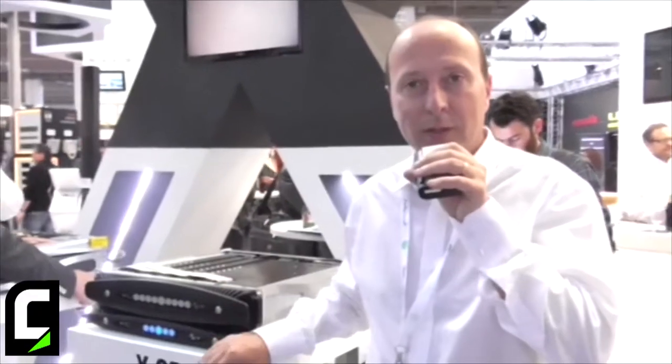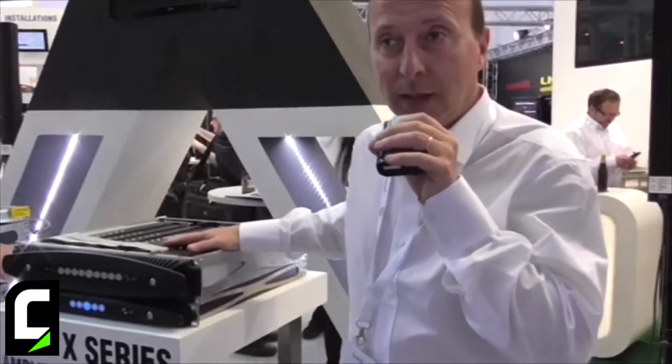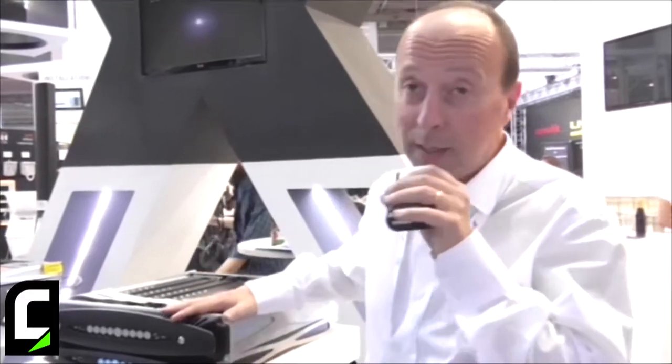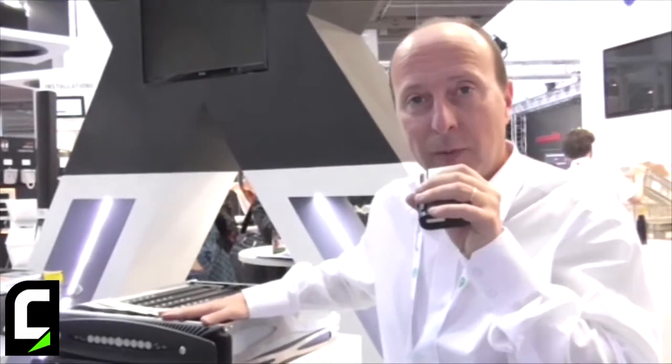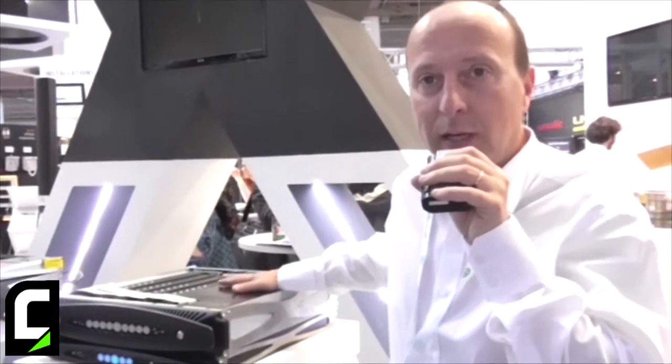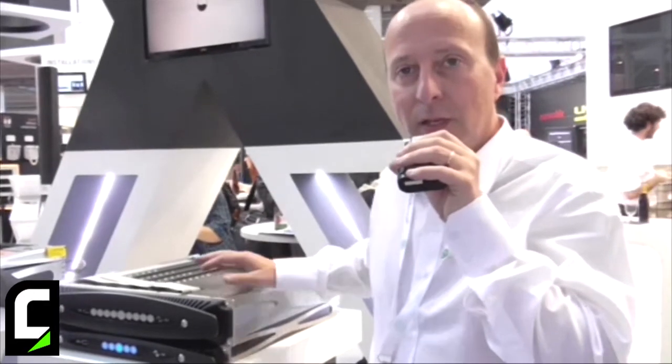These are showing once again that PowerSoft is the company in the audio industry bringing innovation forward. An example of this is the power supply — our sixth generation of switching mode power supply. This time we can say it is the truly universal power supply, because it can work in single phase, two phase, or three phases, switching automatically from one mode to the other when needed.